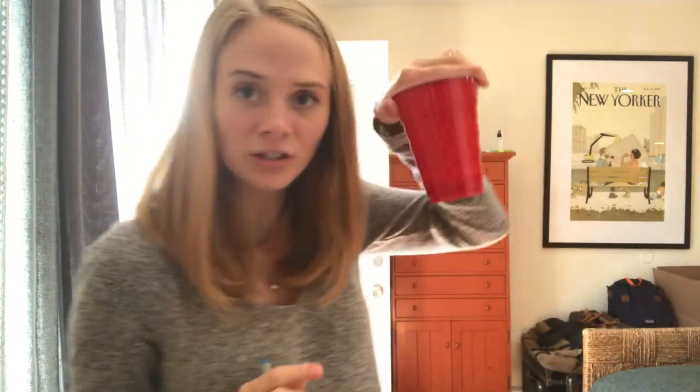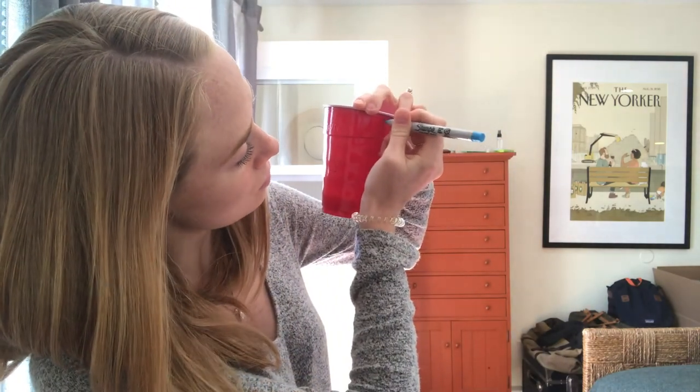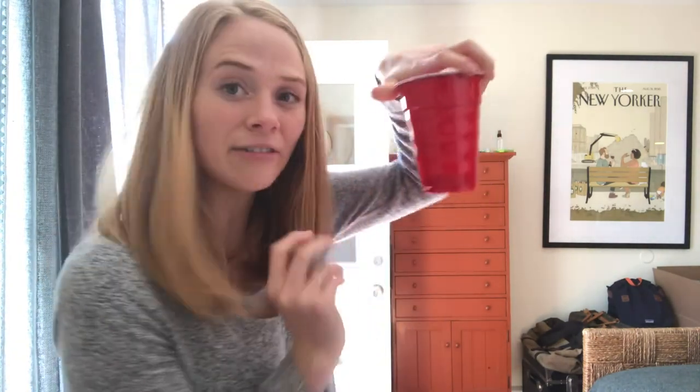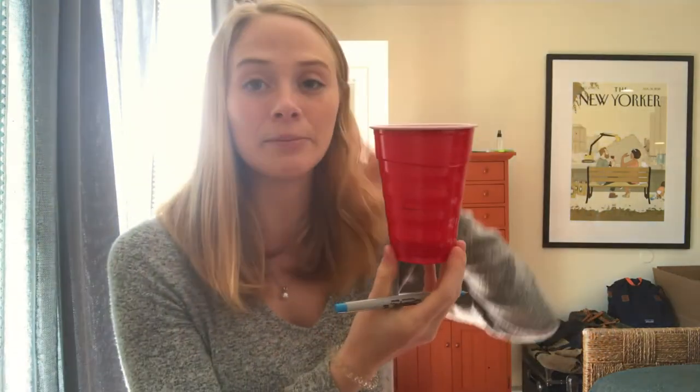I just have a rectangle and a little half circle. With my half circle facing me, I'm gonna put little holes on either side of the cup. Those I'm gonna cut out, and that's gonna be where I can put string in order to hang my Red Solo cup from a tree.